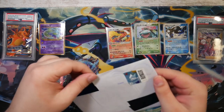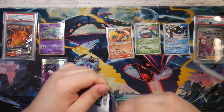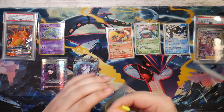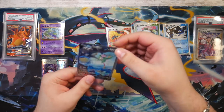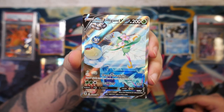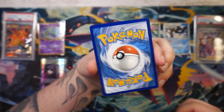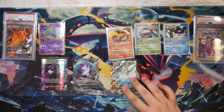Here we have the Hisuian Liligant alternate art. This is actually still incredibly cheap — it's like $20 for an alternate art. I love this alternate art, this is so cool. The condition on most of these alternate arts is going to be near perfect, other than the centering of course. They're still modern cards.